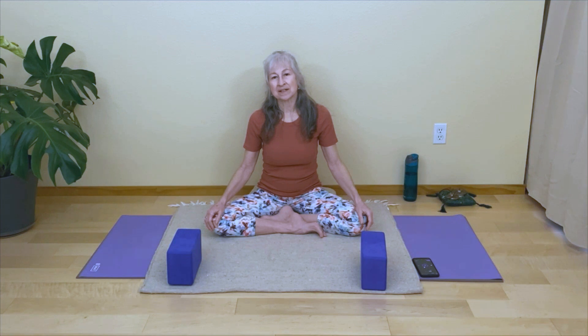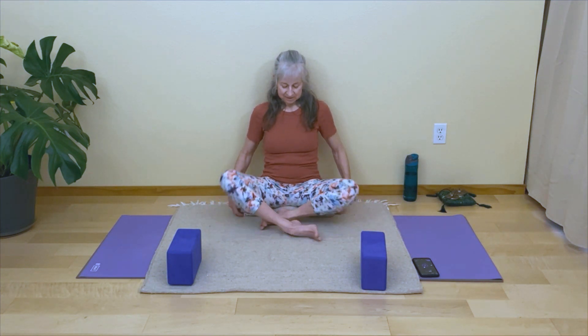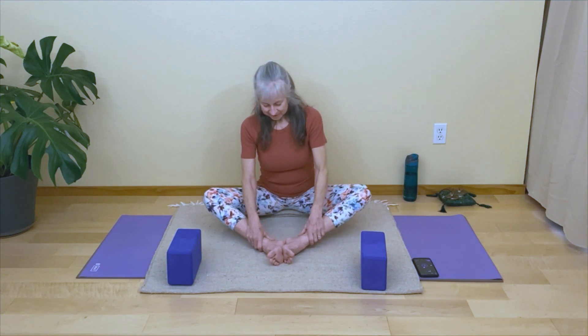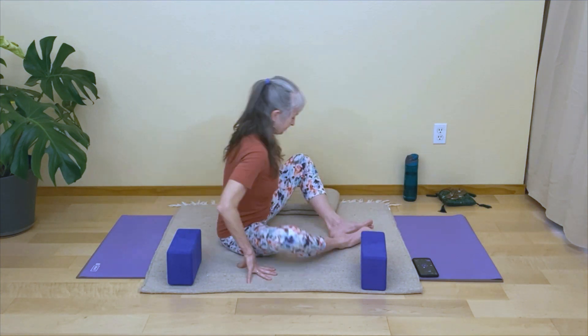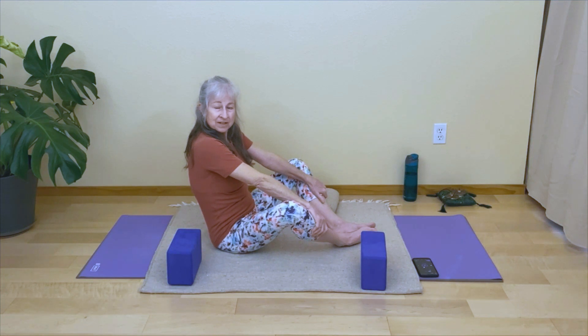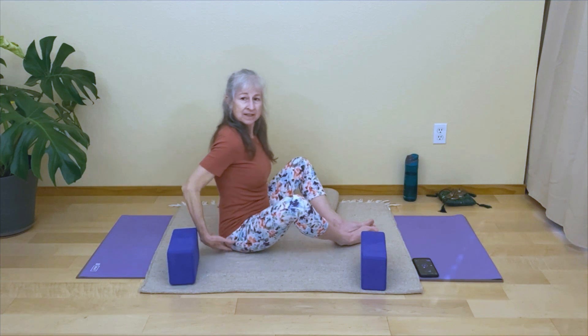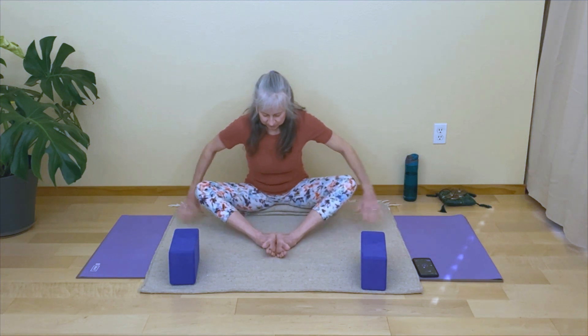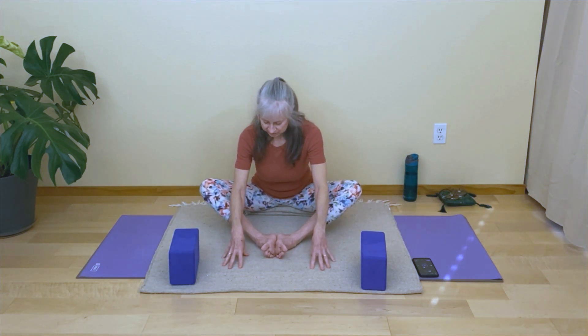We're going to begin our first pose called butterfly. You might sit on a blanket with your feet out in front of you, making a diamond shape with your legs. Once you come into position, you want to hinge from your hips just a little bit. If you're not on a blanket, you might feel like you're rounding the spine, so I encourage you to sit up on a blanket — it helps to lift the hips and tilt the pelvis forward.